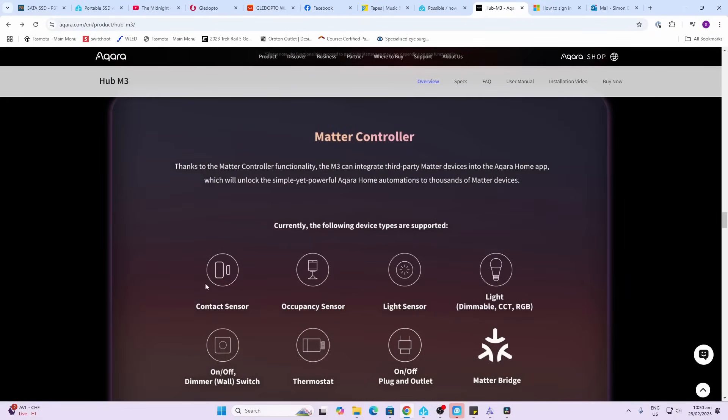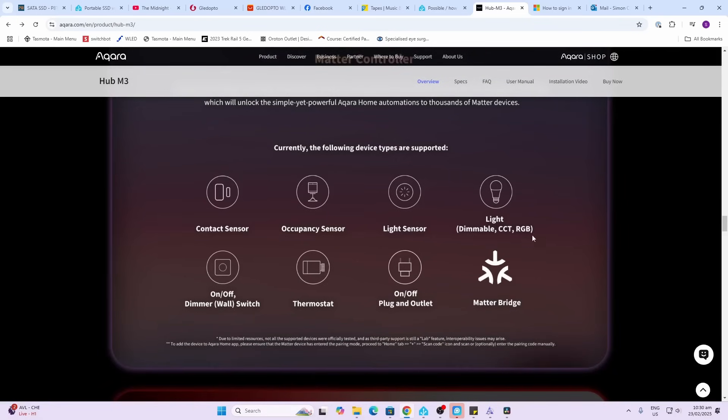Aqara states that the following Matter devices can be connected: contact sensors, occupancy sensors, light sensors, lights (dimmable as well as RGB), dimmers, on/off wall switches, thermostats, and on/off plug outlets.